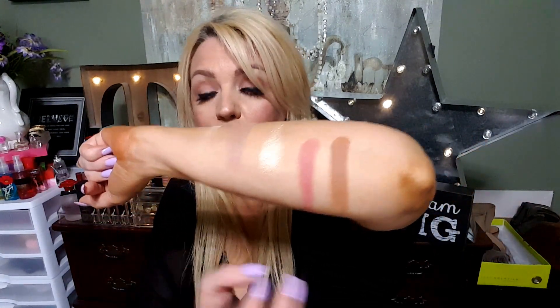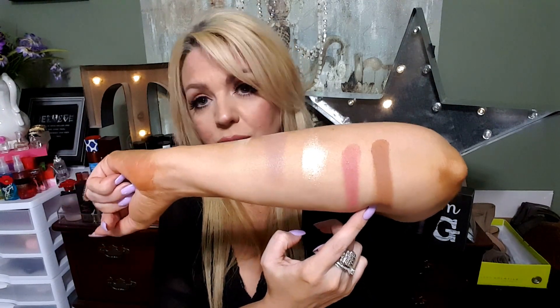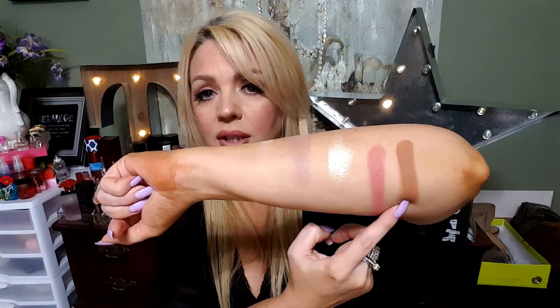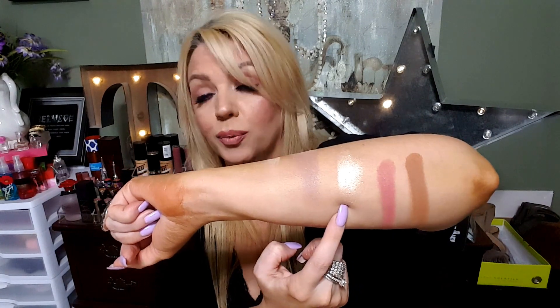So that is Big Baby right there. So far the large shadows — I think those could be a blush, a highlight, and a bronzer. That's what I would probably use them for, because this one looks like a really pretty bronzer, this one looks like a really pretty blush, and this one a really pretty highlight. But you can use them for eyes too.